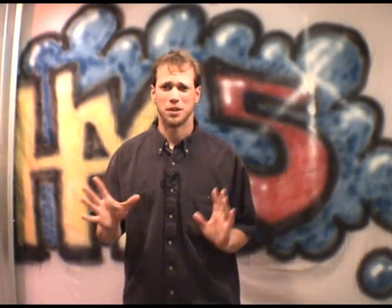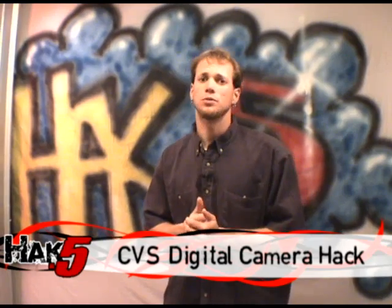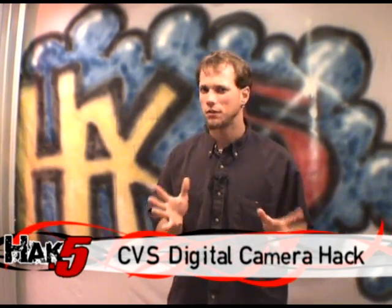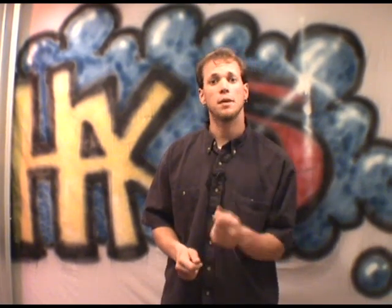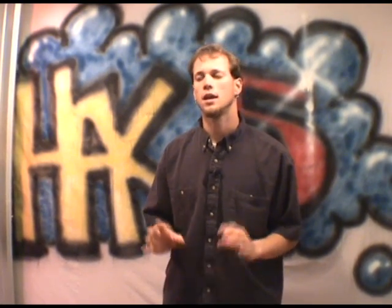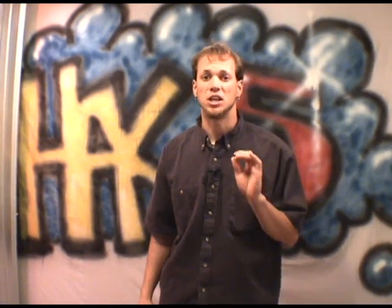You might have seen this floating around on the internet. CVS has started marketing these new disposable digital cameras, both still and video. They run about $15 American dollars for the stills and about $30 for the video. Problem is, everything about them is proprietary. You have to take it back to CVS, have them pull the pictures or the data off, put them on CD for you — that's another $11 charge. So you're looking at $30 or $40 just to get about 25 pictures. That, my friends, is a rip-off.